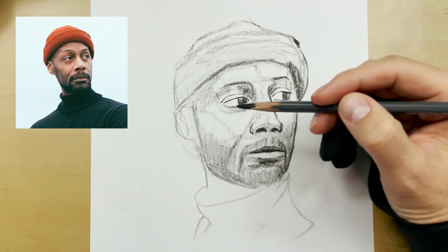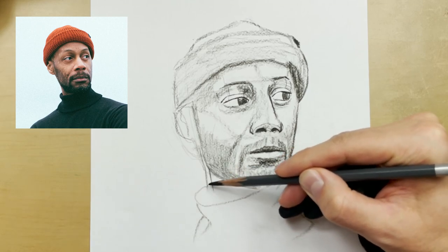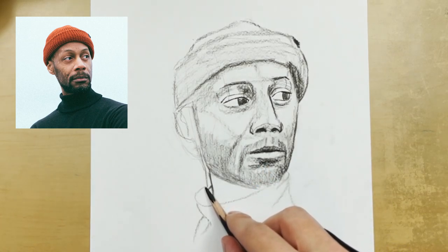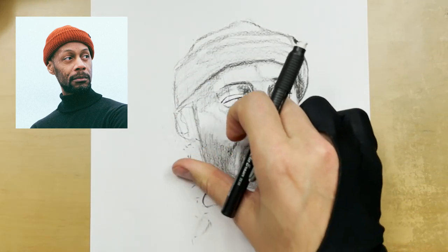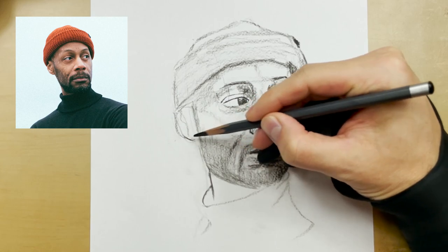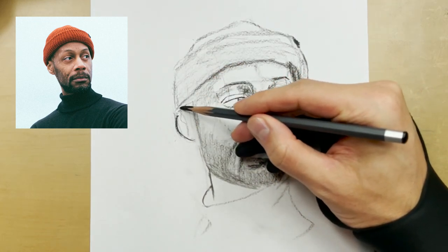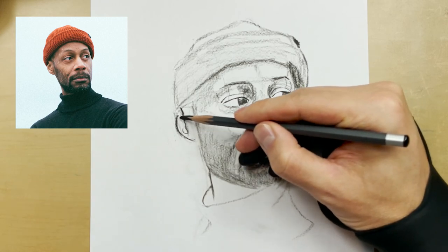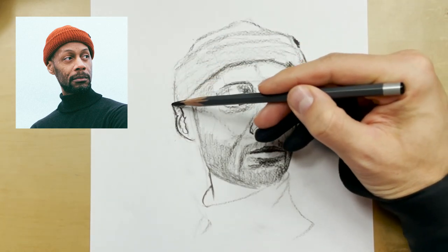Now I need to thin out this neckline and bring in this turtleneck a little bit. This is what I call making an adjustment — Bob Ross called these happy little accidents, but I like to call them adjustments. Art is inherently just a bunch of errors; every artist, whether they admit it or not, makes some level of error throughout a composition — whether it's a painting, drawing, or simple sketch. It's okay to admit that. We're all human, not machines.